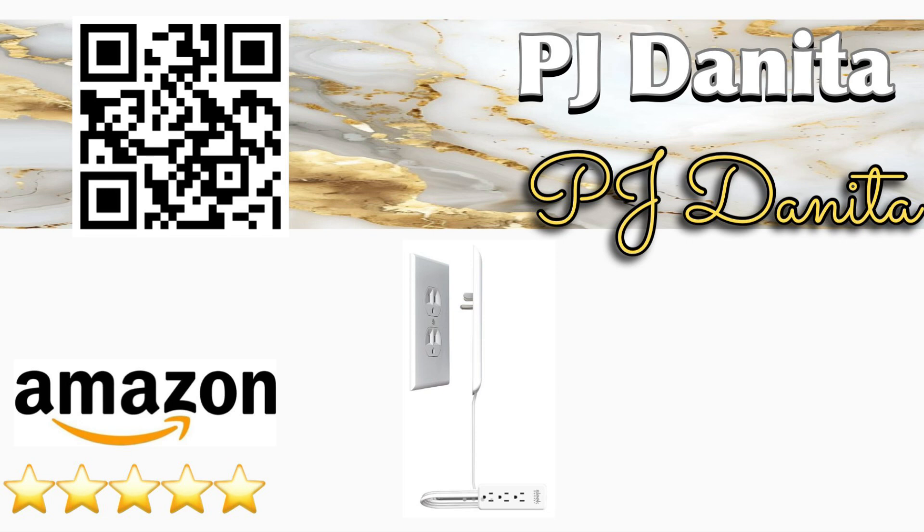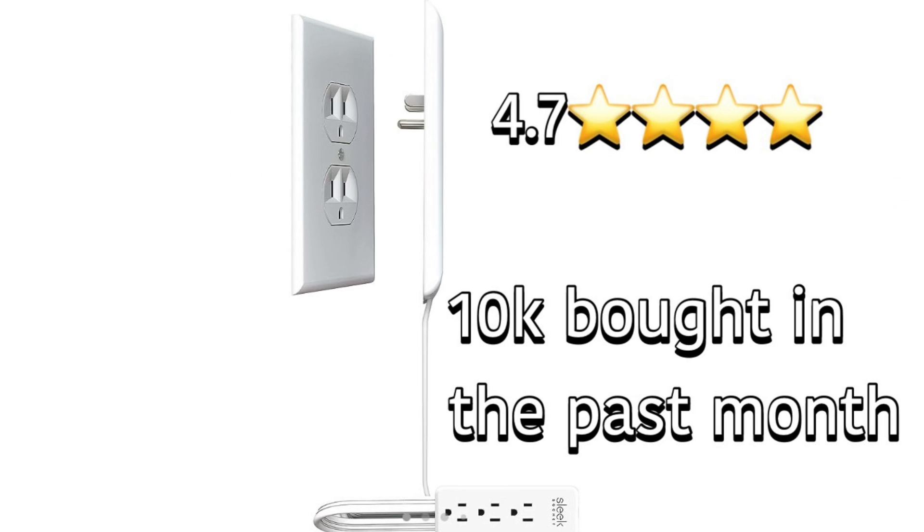Hello everybody, welcome back to the channel, or welcome if you're new here. Our Amazon find for today is the Sleek Socket Ultra Thin Outlet Cover. Let's find out why it received 4.7 out of 5 stars and over 10,000 have been purchased in the past month alone.